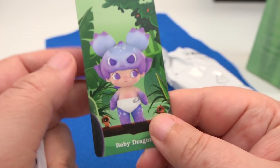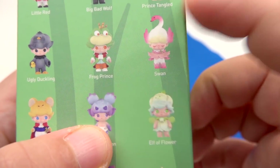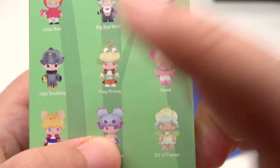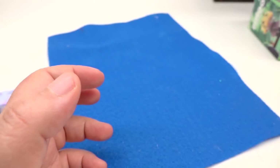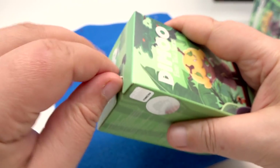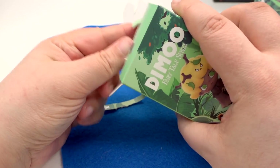Here's the card for the little Dragon. So we got the baby Dragon and the Swan — I wouldn't mind the Frog, to be honest. If we're gonna get the baby Dragon I kind of want the Frog too. Let's go for the next one — avoid the card!